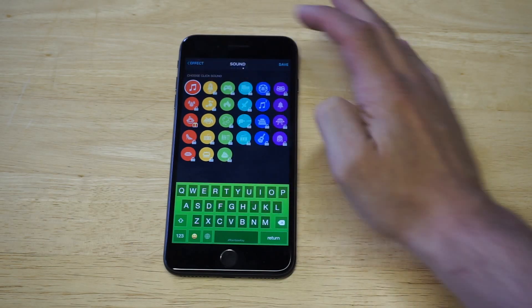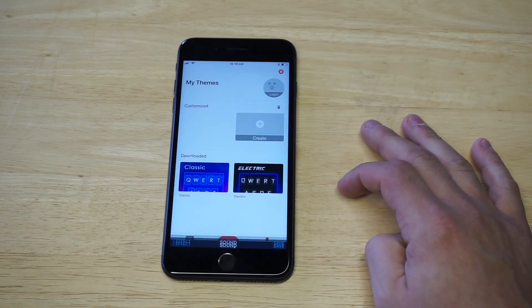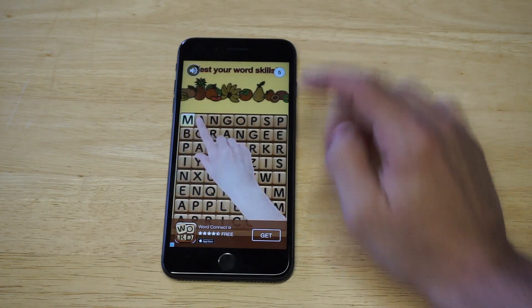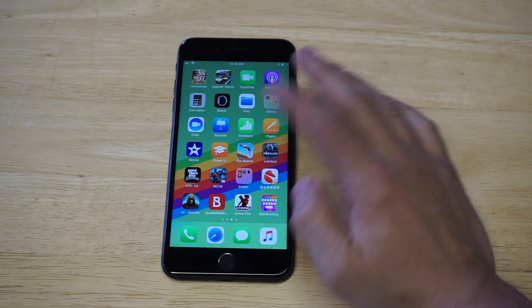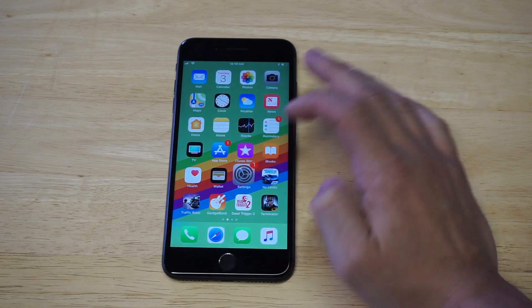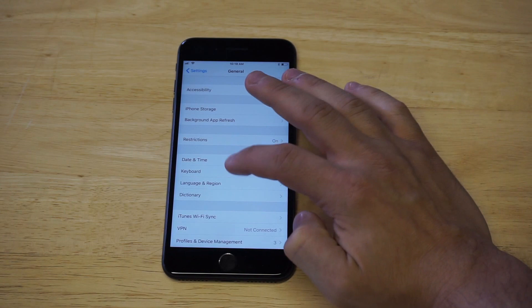I'm just going to keep it on the normal sound. Once you have everything set, just click the Save button — it'll save your theme. Now you need to enable this in your settings by adding this keyboard, so go to Settings > General, then scroll down to Keyboard.